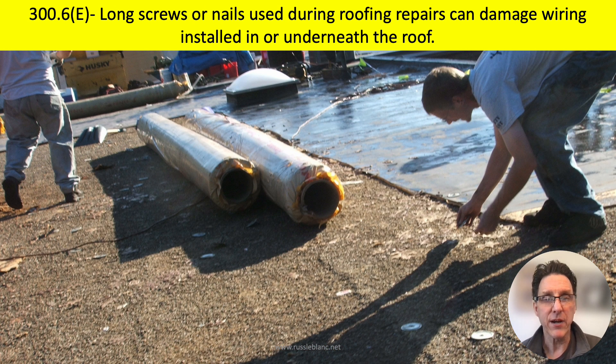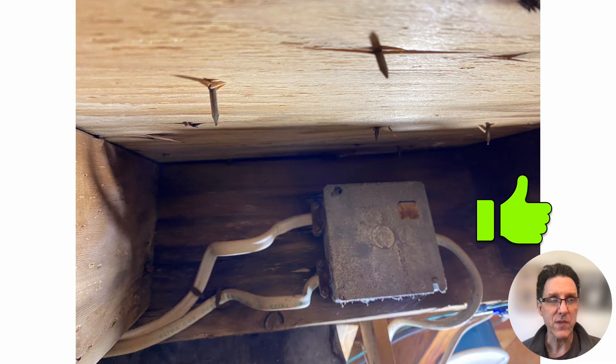When the roofers show up to make repairs and they're using long nails or screws, whether it's wood or metal roofing, if there's wiring methods installed underneath that roof decking, they could get damaged. Looking at the underside of wood roof decking, you can see some nails penetrating the wood and some wiring methods installed nearby. It looks like there's at least one and a half inches of spacing between the cables and the roof decking, and even the four-inch square metal box appears to have at least one and a half inches of space from the lowest portion of the wood roof decking. I would give this the thumbs up.